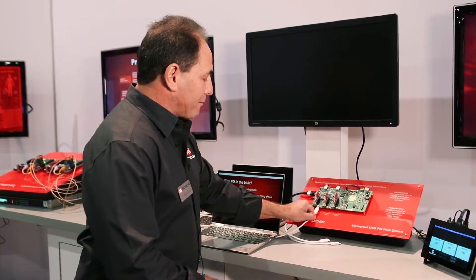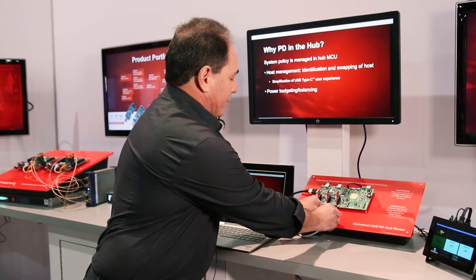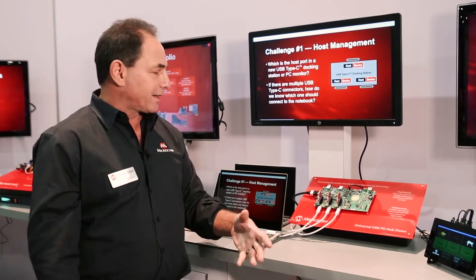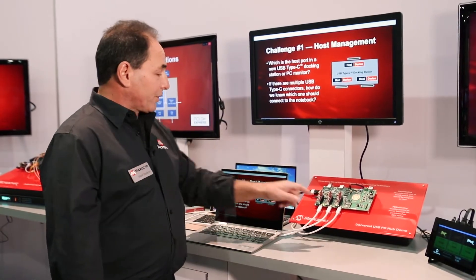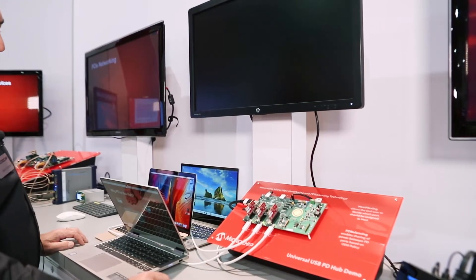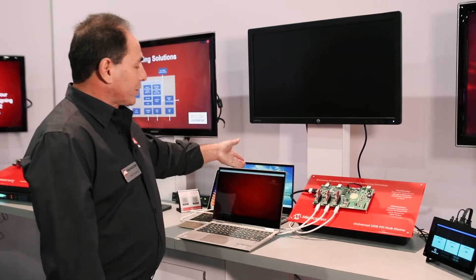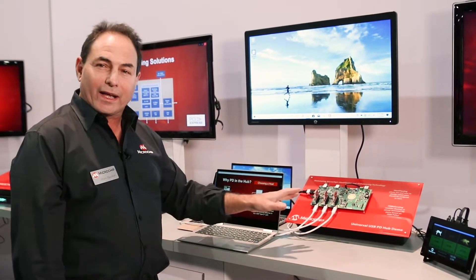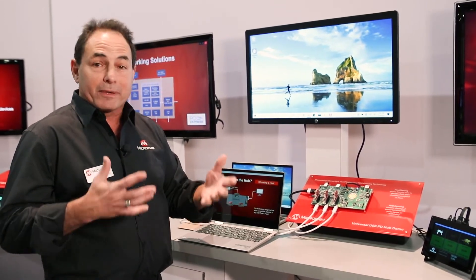Now in an environment where I have multiple products plugged in, the same thing occurs. Think of it in terms of an application like in a conference room, where you have multiple people plugged into a docking station. Depending on who wants to have control of the screen, I can hit a button and it would move to the second computer, or hit a button again and the third computer would be enabled into the monitor. This is called host flexing — anybody can plug in to any port and it becomes the host.